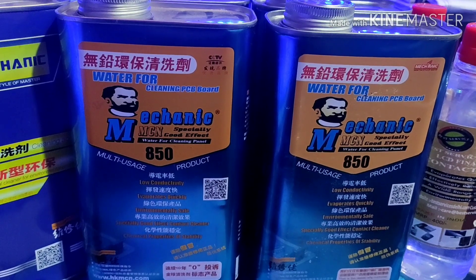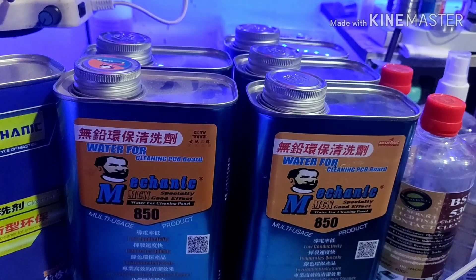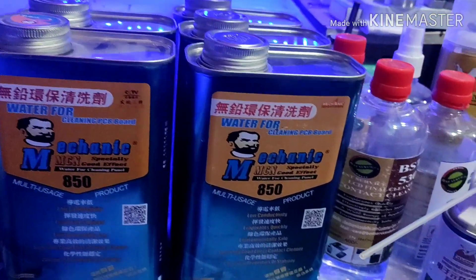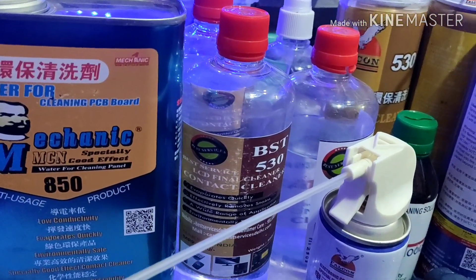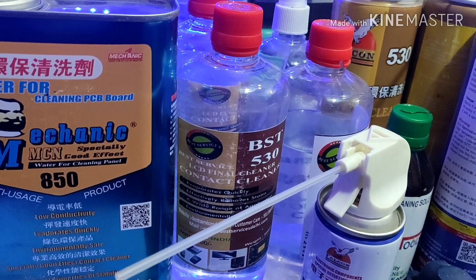We are going to clean the PCB board. We are now going to use the PCB board. The FST 530 is the contact cleaner.